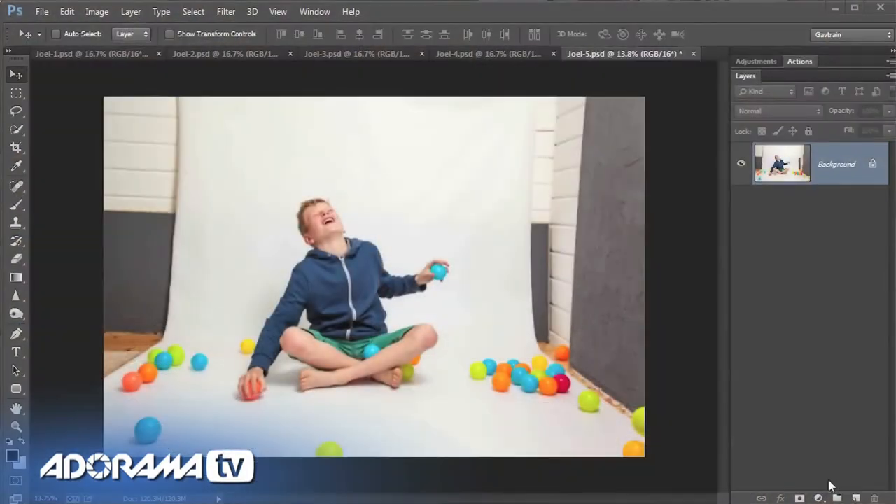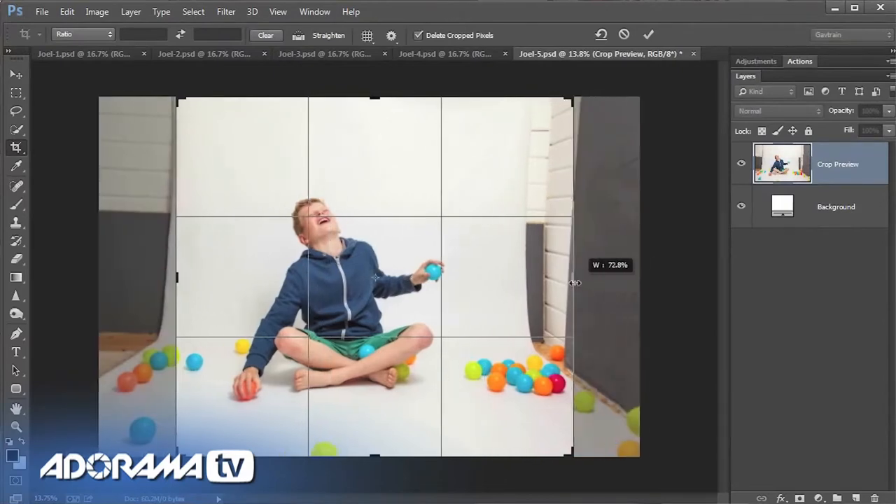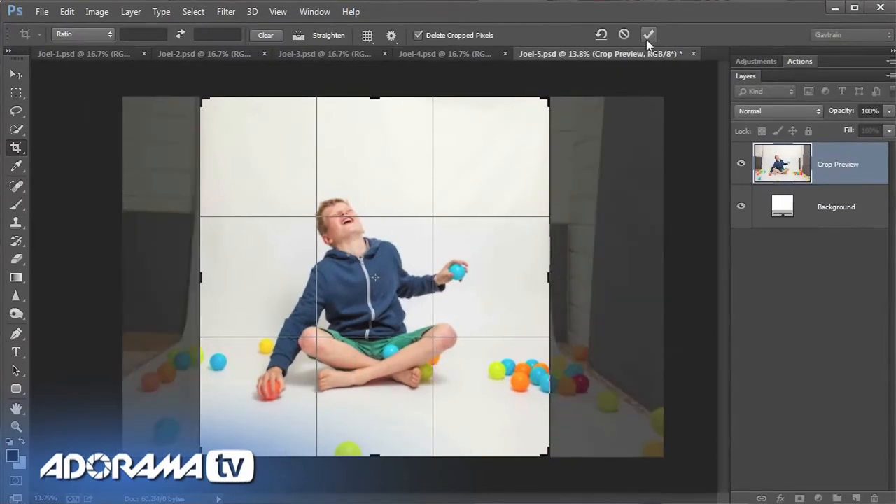Look at that — these things got absolutely everywhere. It was a great fun shoot. I've got lots of fantastic pictures of Joel, narrowed it down to five, already put them through Camera Raw, and now we're going to use Photoshop to join them together. One of the downsides of shooting in a small home studio is you can't back up far enough to have a wide enough background, but fortunately this technique didn't need a big background — as long as Joel stayed within the white background we were fine. So cropping that extra area away — perfect.